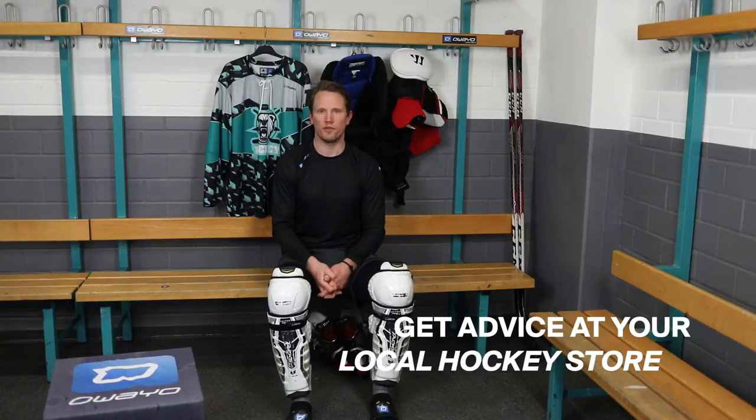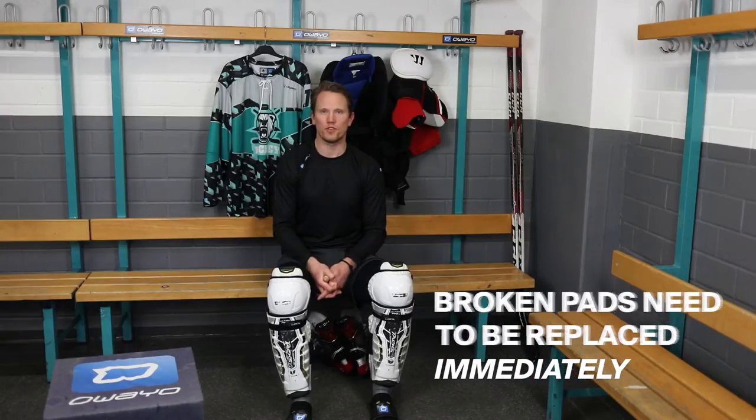If you're unsure about the size you need, go to your local dealer and get fitted. If you notice any damage after blocking a shot, you should replace your shin pads.